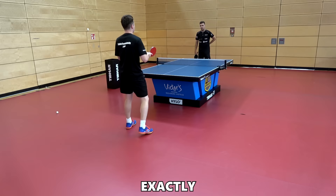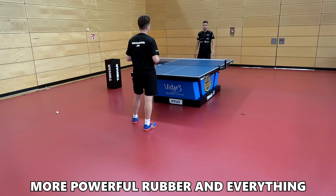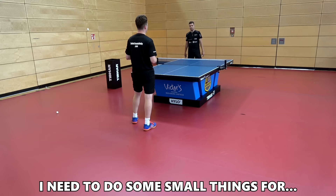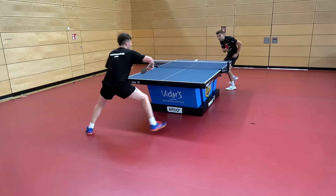Counter topspin touch is really important. My game is built around making more points with the backhand side, so I need a more powerful rubber there. But on the forehand I need to do small precise things — good spin, good receive, similar short game elements.